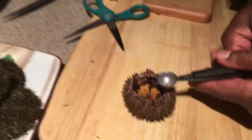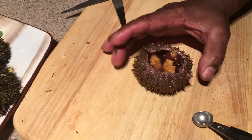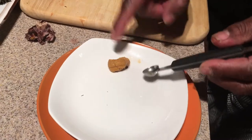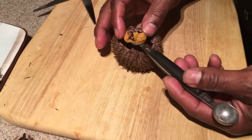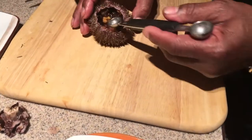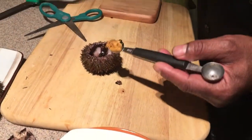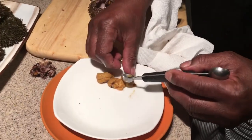This is a small one so I'll use the smaller scoop. You can count one, two, three, four, five different sets of uni. You want to scoop from bottom to top — just like you would a melon. That right there is a beautiful row of uni. Since this is a living creature, some parts will try to stay attached, so just continue scooping around.